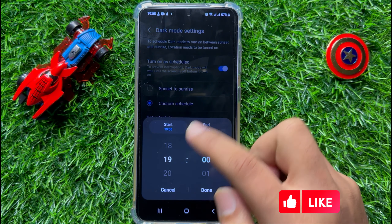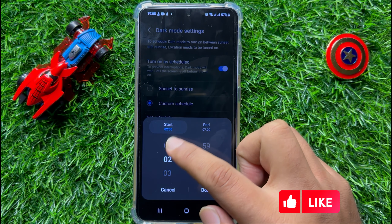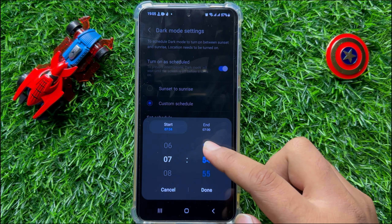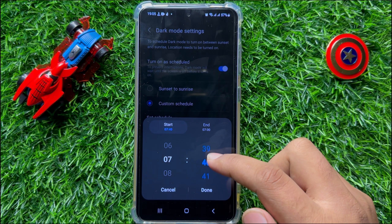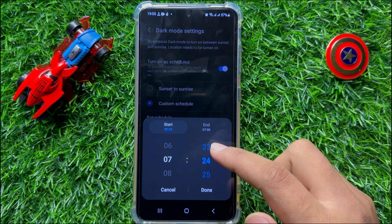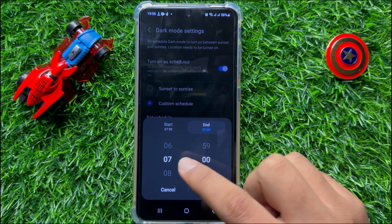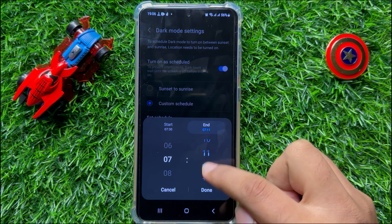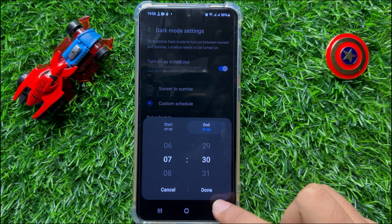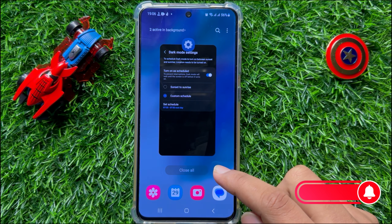Now you can set the schedule. Tap on 'Set Schedule' and from here you can set the start time and the end time. Tap on end time to set the end time, and after that click on Done.